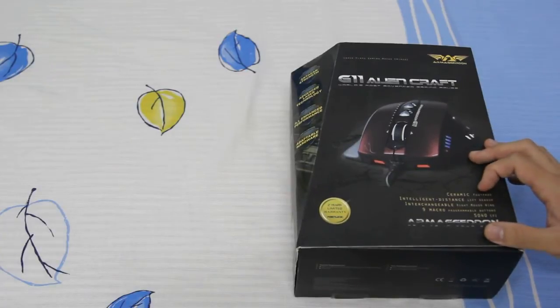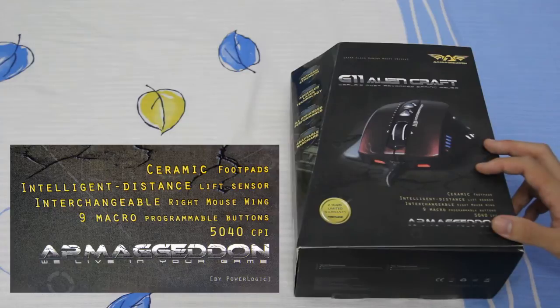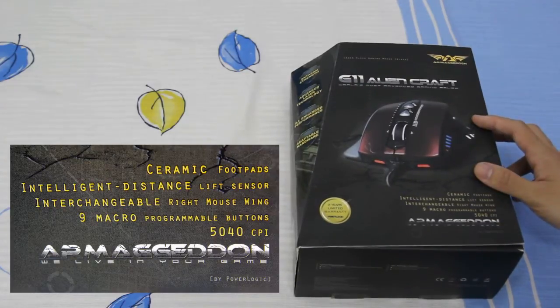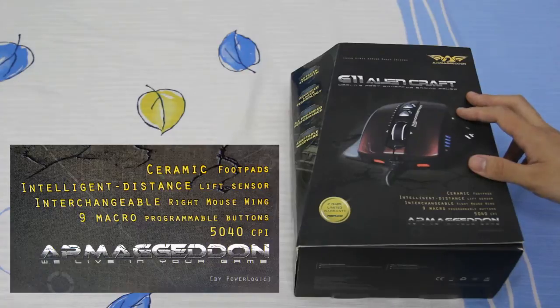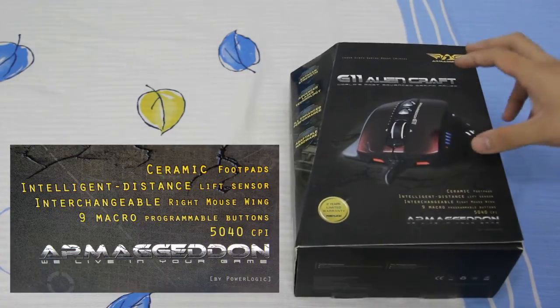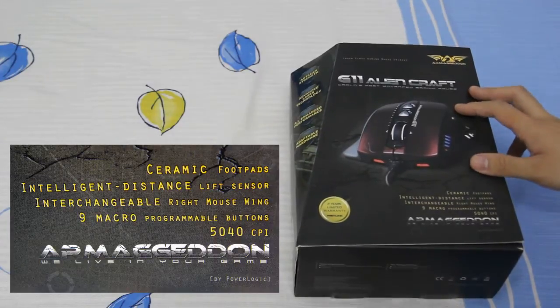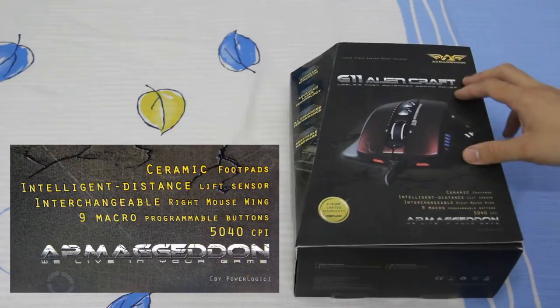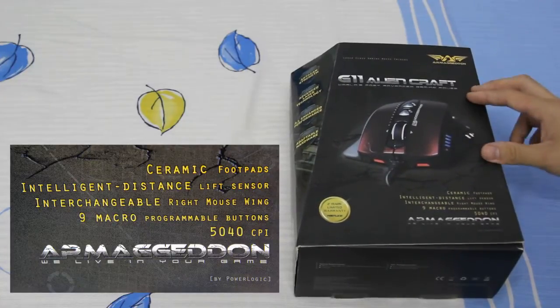So in terms of specifications, one of the unique features is that it is equipped with zirconia ceramic mouse feet. My previous gaming mice were equipped with teflon feet, and these zirconia ceramic mouse feet are said to have a low friction coefficient, high density, high fracture resistance, a high melting point, and are virtually indestructible. So with this said, gamers do not have to change or replace the gaming mouse feet so often, which is a good thing.